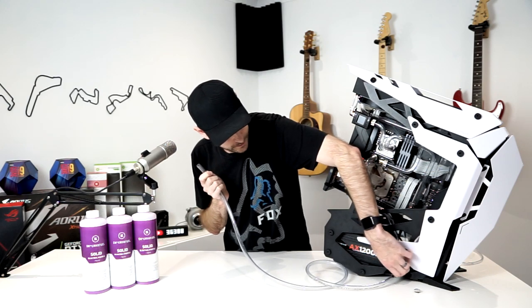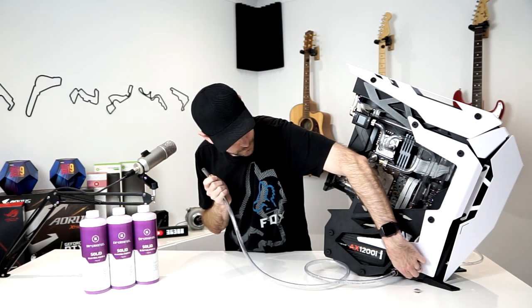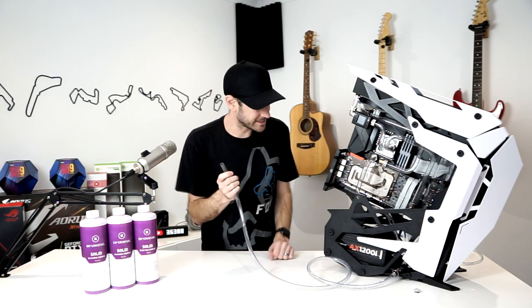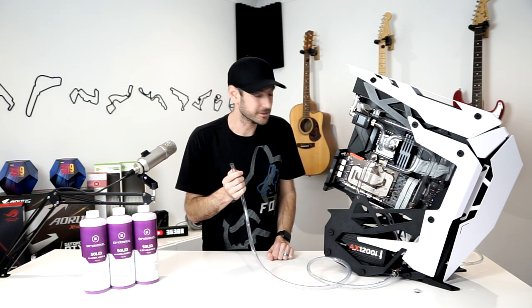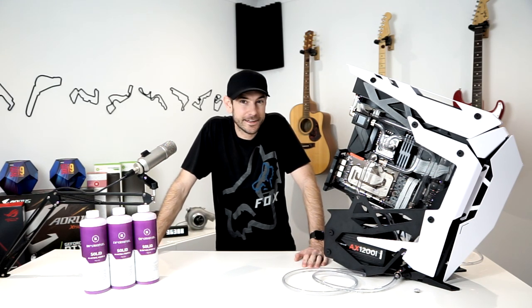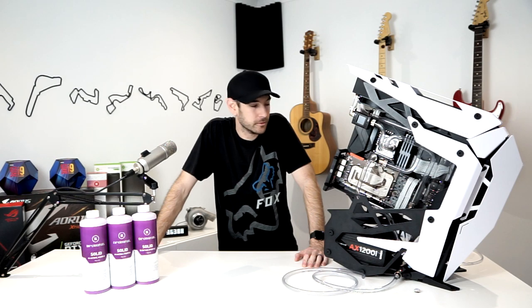That sounded good to me — hopefully you guys heard that as well. I'm confident that we're good to start filling up with fluids. Let's do our wet leak test, and then all being well if there's no leaks, we'll be able to fire it up, make sure everything works, get Windows installed, and then we can start doing some overclocking and stuff like that.